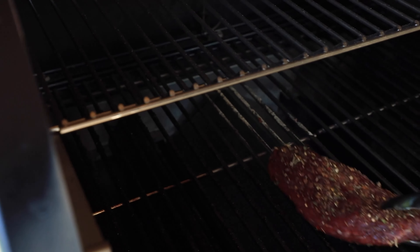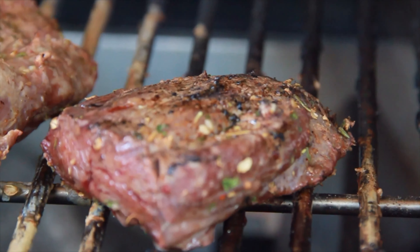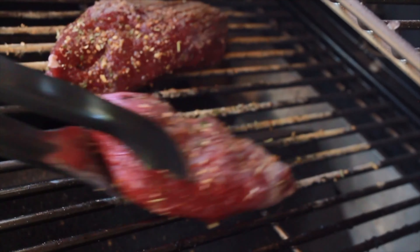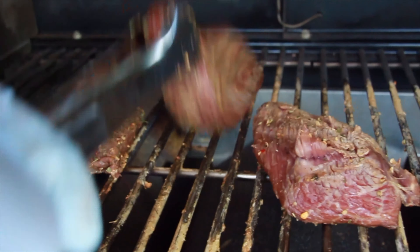For seasoning, you can be simple with just salt and pepper. I really like this Jacobson steak seasoning — it's salt, pepper, garlic, and herbs that give a nice balanced flavor. I'm going to pat the fillets dry first and then sprinkle this seasoning on both sides.